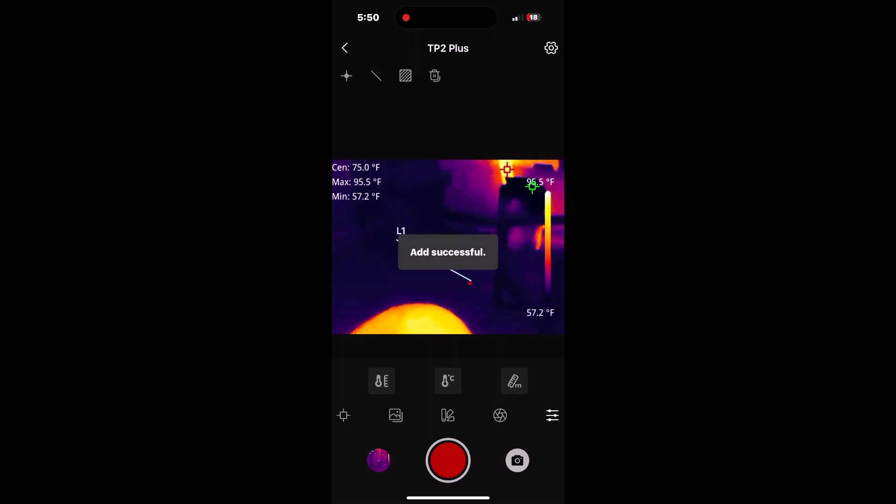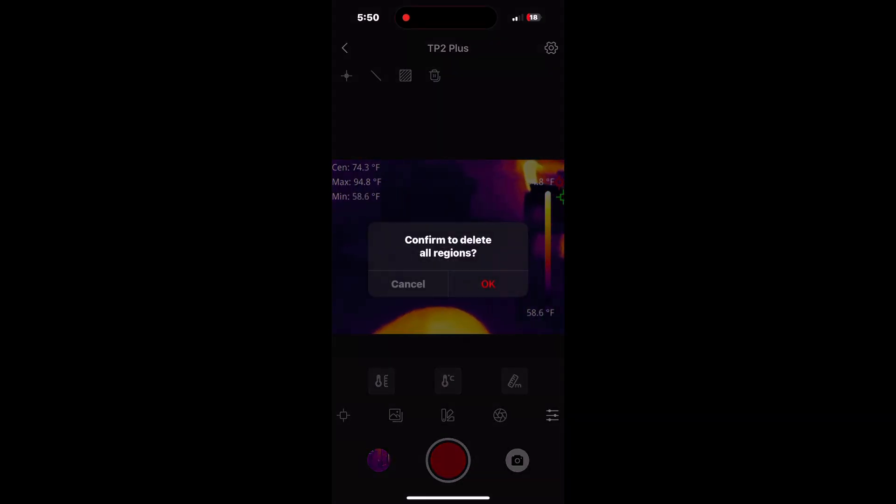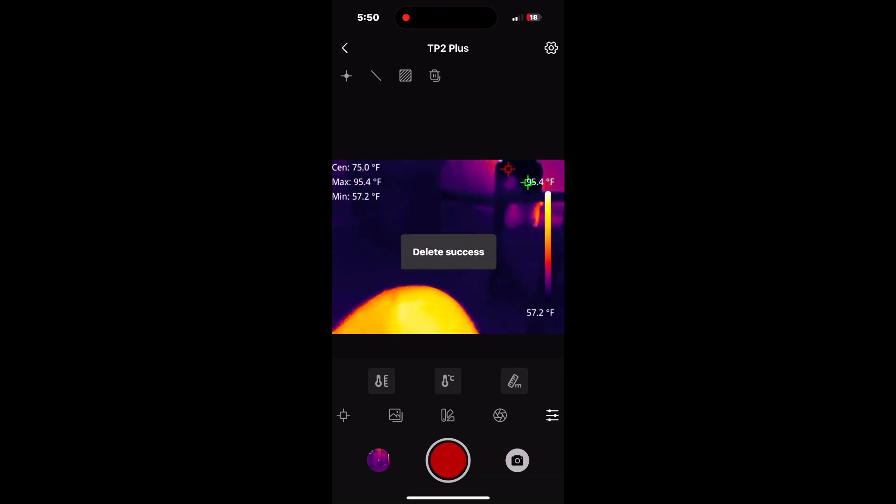One more thing I wanted to show is this point-to-point measurement — you basically just draw a line from point to point on the screen and it gives you the temperature of that area. You can also do it with dots: put a dot on the screen and it will hold the temperature of where that dot is hitting. You can put up to three dots on the screen to measure three separate points simultaneously, plus you still have your hot point, cold point, and center point. It's a very neat option.